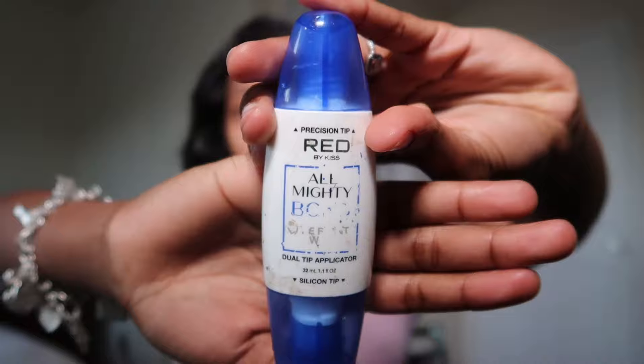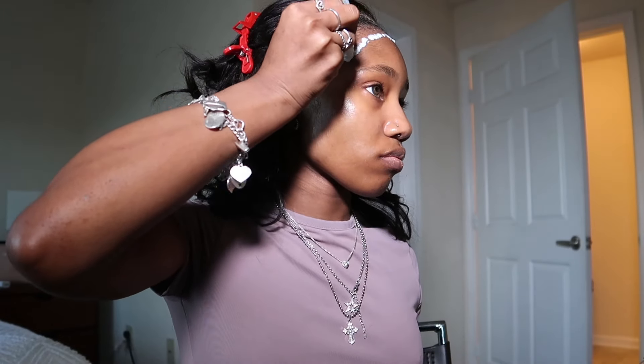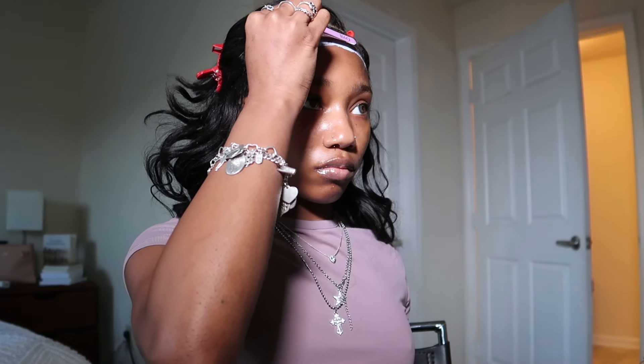First you want to start with your glue. I use the Almighty Bond glue, and I feel like this is the best glue to use because it's very strong and it has two applicators on it. So all you're doing is making dots around, and to smooth it in I use the back of a tweezer from doing lashes. I find that this is just the easiest thing to use.